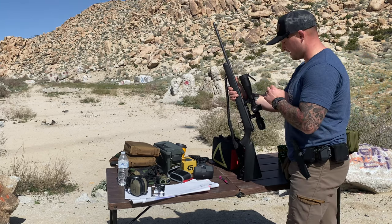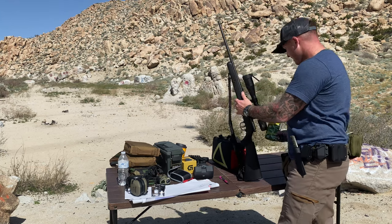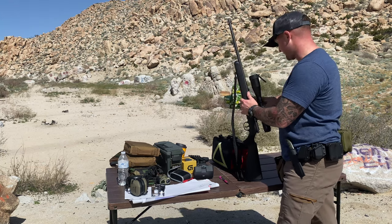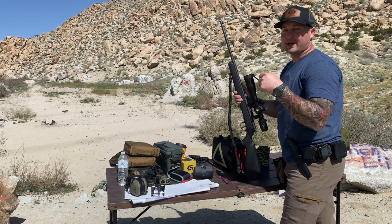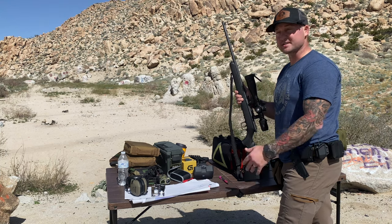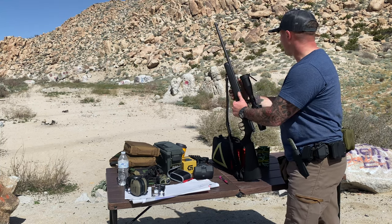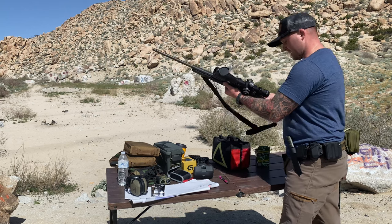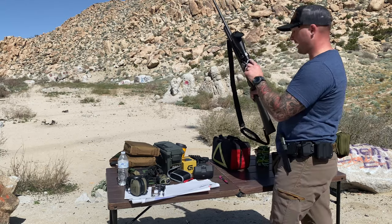I was able to get it dialed in at the 36-yard zero and then punch it out to 115 yards and get pretty close, again using very cheap round-nose ammo. Got it close enough that with better ammo I can dial it in without wasting a bunch of money on the good stuff. Now let's go ahead and shoot some steel at about 37 yards.